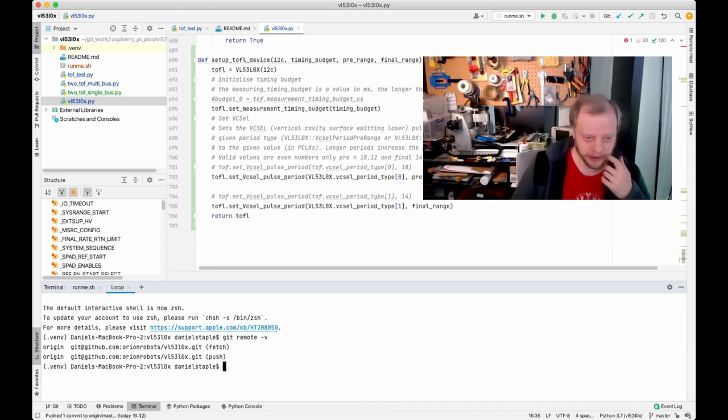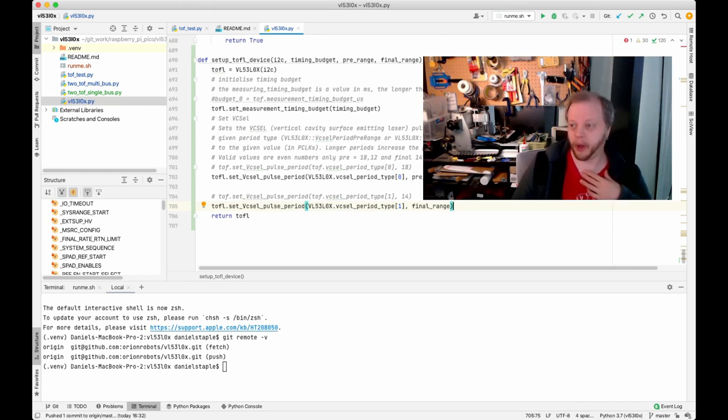I've added a little convenience function to set up the device, which is some of the code that Kevin has in his TOF test file — it sets up a device with an I2C bridge and creates a measurement timing budget. The longer the budget, the more accurate the reading — I guess it's either waiting longer or averaging more readings. There are also two VCSEL (vertical cavity surface emitting laser) settings; there are sensible defaults in the original code. This convenience function is useful partly because I'm creating two of these devices.